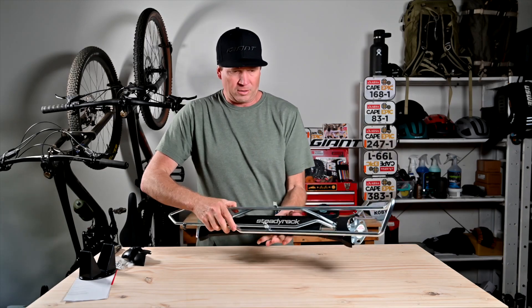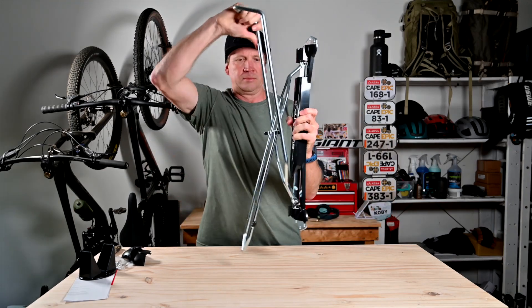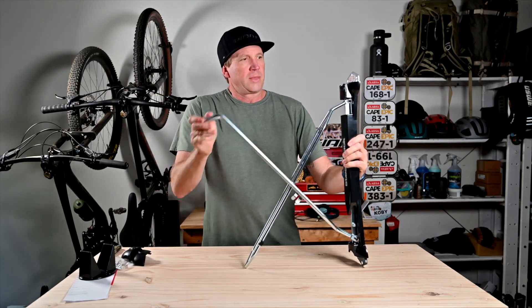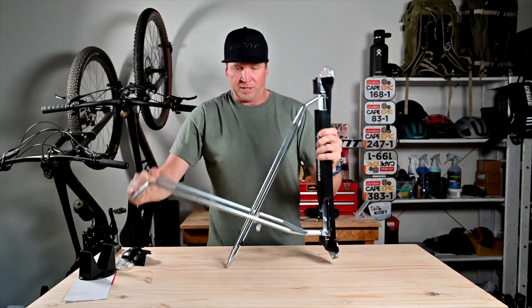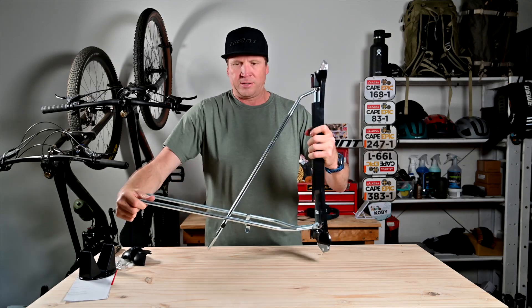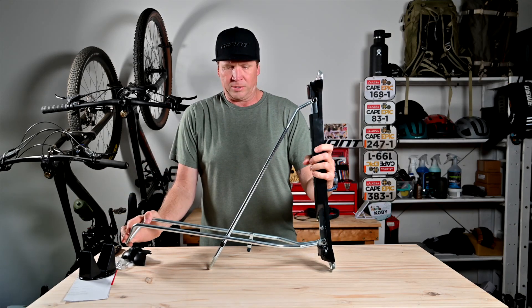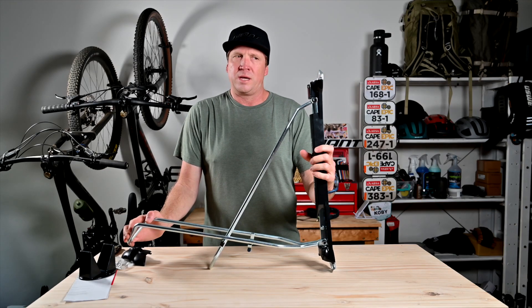It's really well made. The concept behind this rack: it's mounted to the wall, the wheel fits in there, packs nice and flat. And the big thing is that it can rotate while it's on the wall for easy storage. So cool. Let's get fitting and see how it goes.